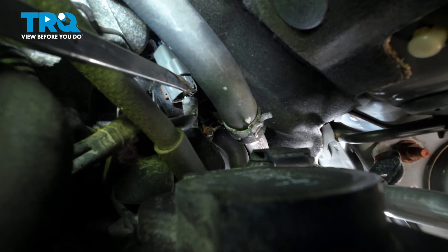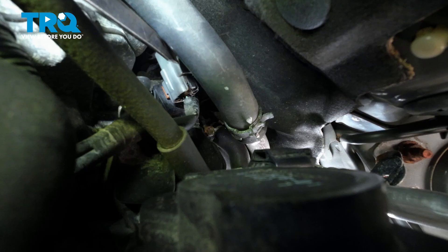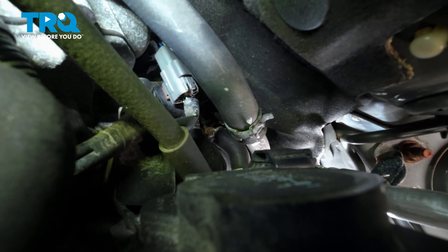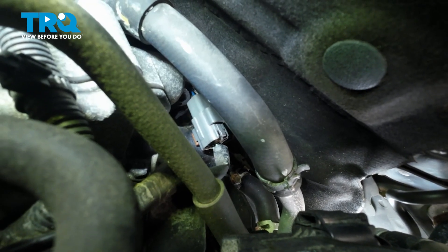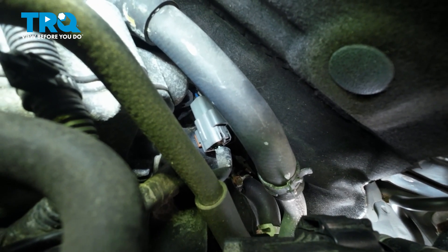Push on the little tab on the back side of the connector to separate it. Once we're separated up here, go ahead down to the back side of the exhaust manifold and remove the O2 sensor.